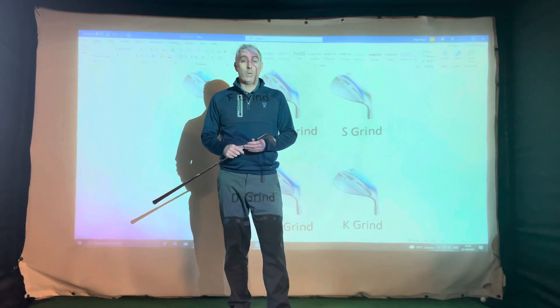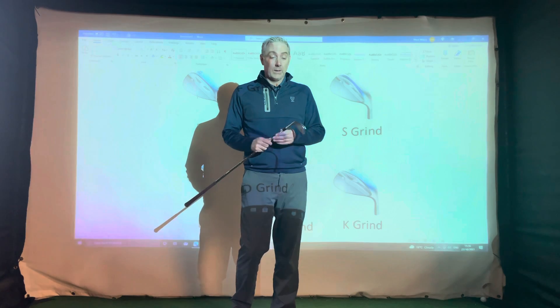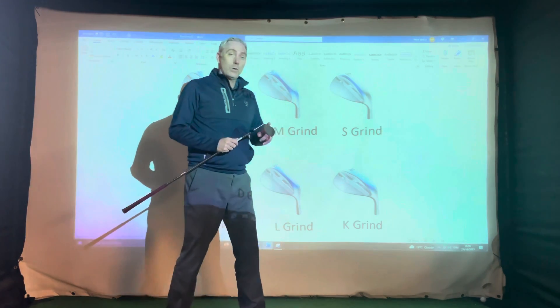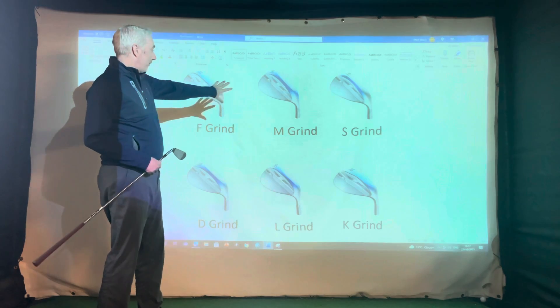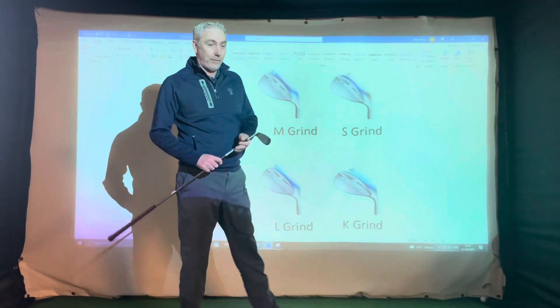Today I'm going to talk to you about wedges and how the bounce of the club can help you. The first one we'll talk about is the F-grind. If you look at the graphics behind me, this is the Titleist SM8 range of wedges with various different grinds. The F-grind I'll talk to you about first.